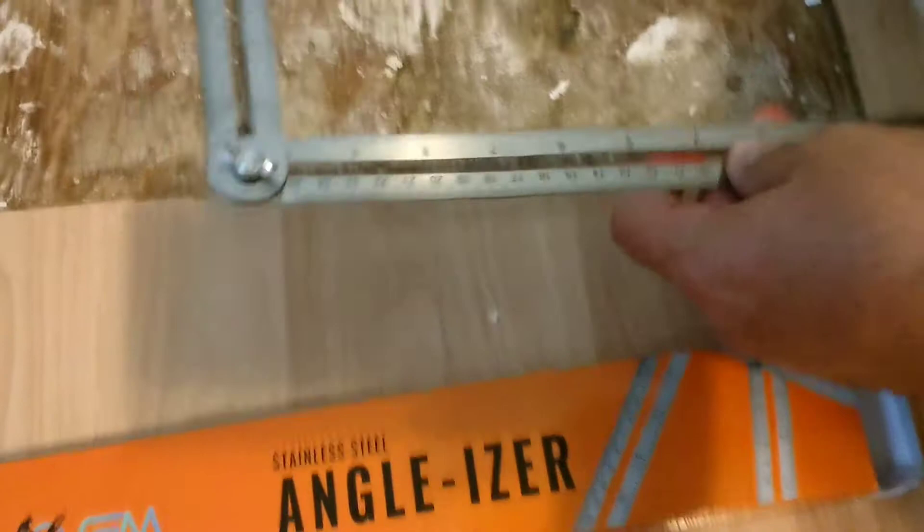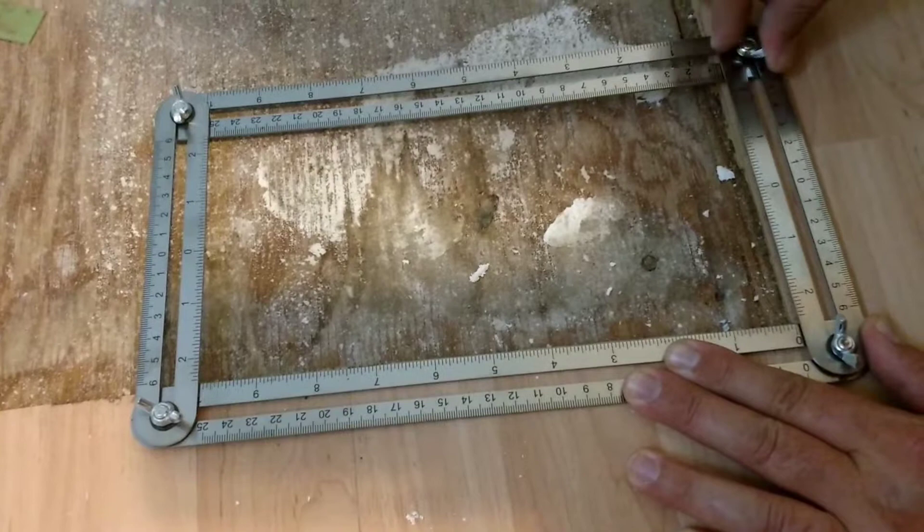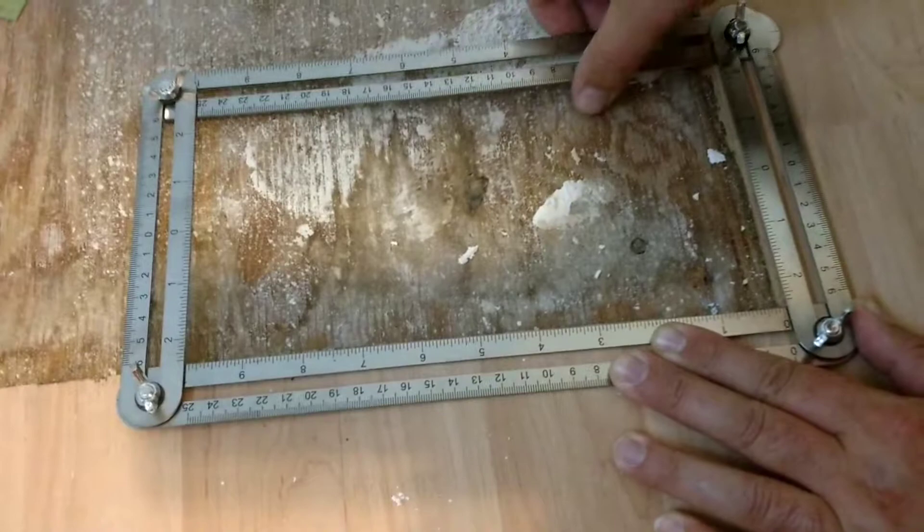Put it on whatever angle it is that you want to cut. Tighten everything down. Then you can take it to your board and cut whatever it is you're going to cut. It fits perfect.